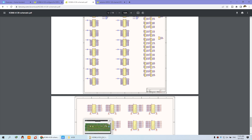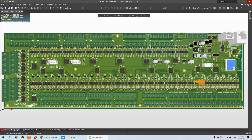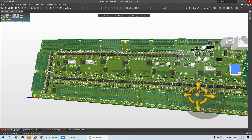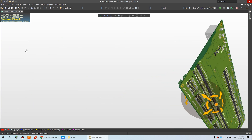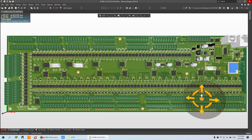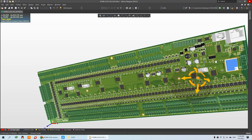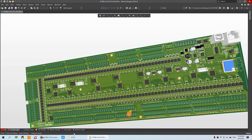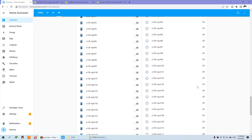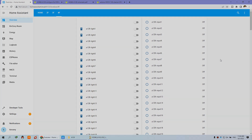Here you can see our PCB design — this is the 3D version, and you can see the front and the back. This is Home Assistant used for this board. I think it has very enough GPIOs for you to use. Thanks for watching.